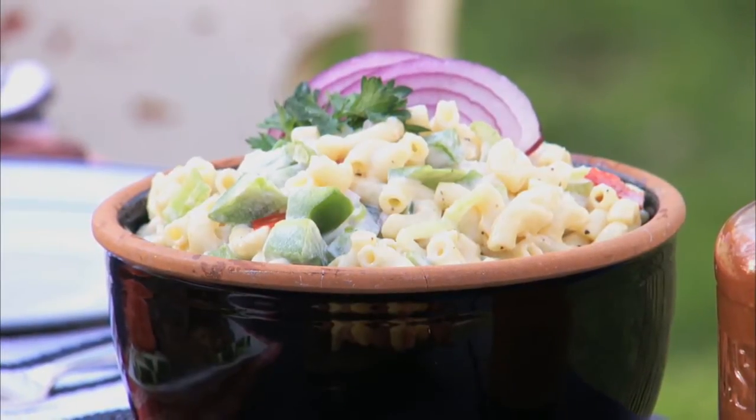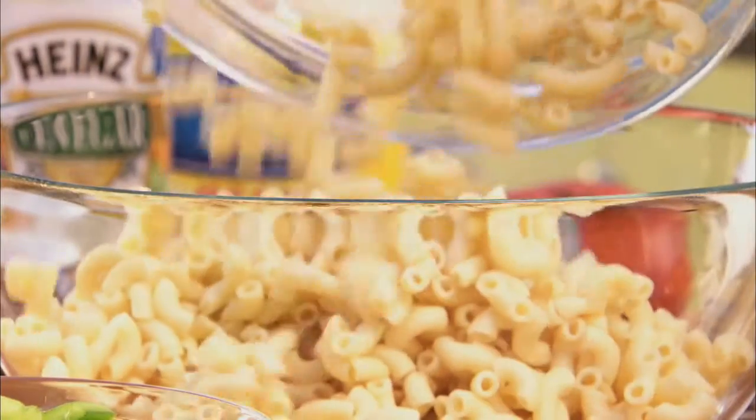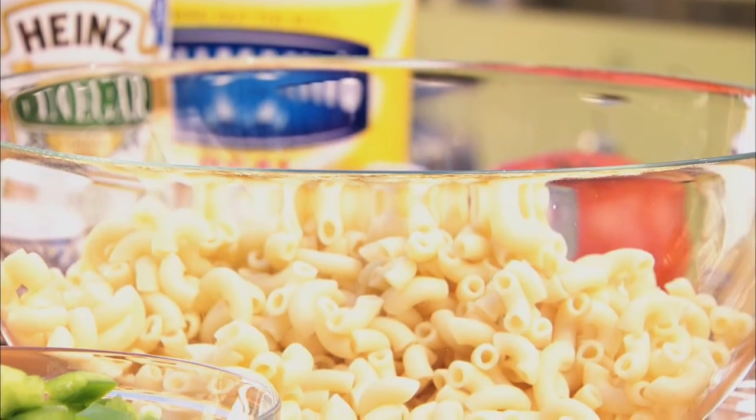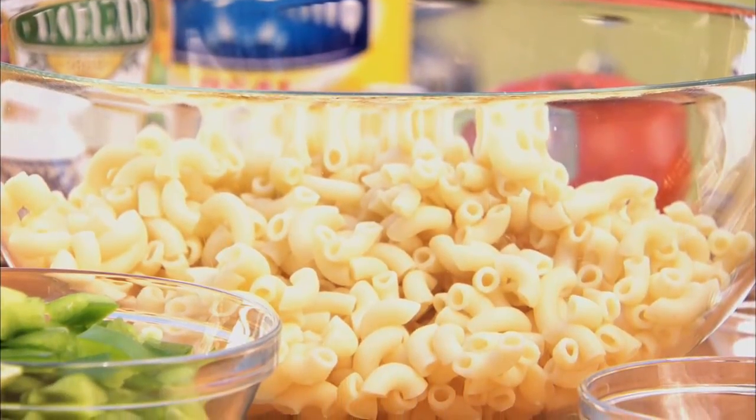A recipe for a classic macaroni salad is a must-have during the summer. Start by cooking one box of elbow macaroni according to the package directions. Drain, rinse, and cool, then add to a large bowl.